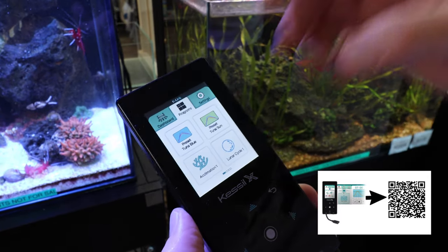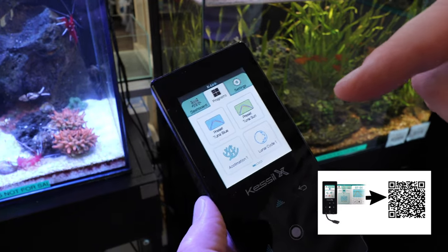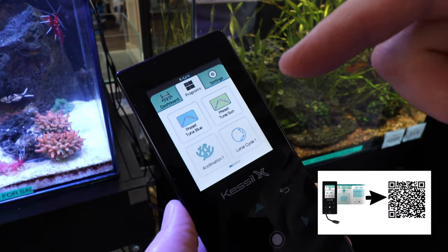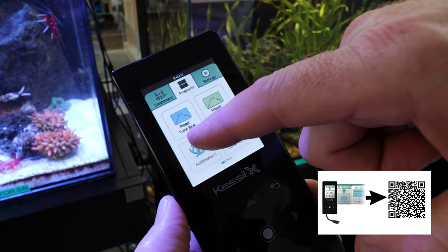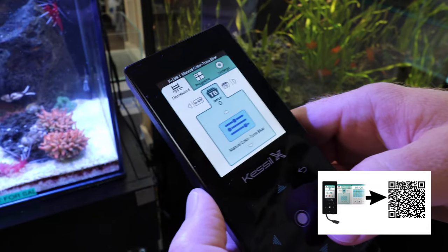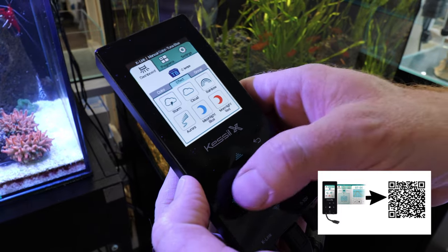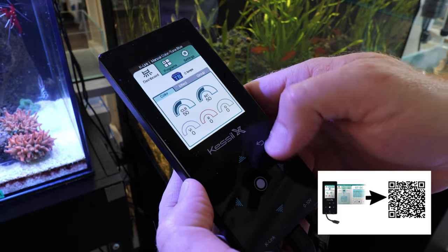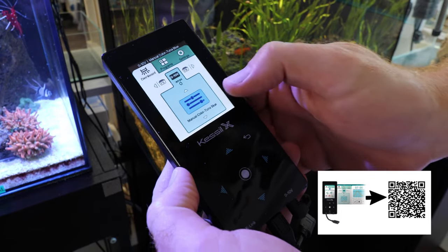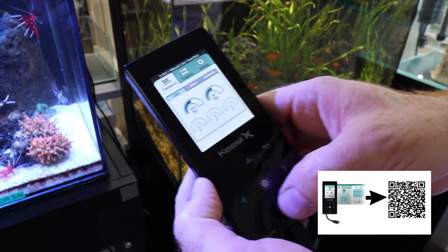One thing I have to point out: if you're using the A80 or the 160, even if you're using a Tuna Sun which is the white light, please use the preset Tuna Blue. This dashboard option over here allows you to quickly manually cycle. We can do clouds, we can adjust the color. Zero to 10 — that's what the analog lights are.